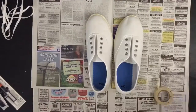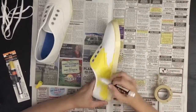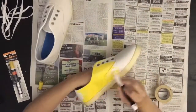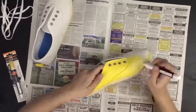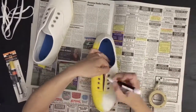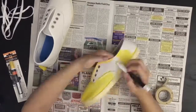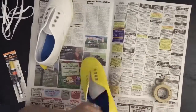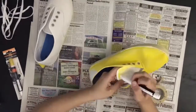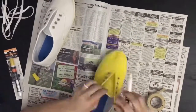I grabbed the painter pens — how they work is you press down and the ink comes to the tip, and it applies similar to a marker. I really liked how they turned out; it covered very well and made a very solid yellow. I did have to go back and touch up some areas, but overall the paint was very solid and opaque.